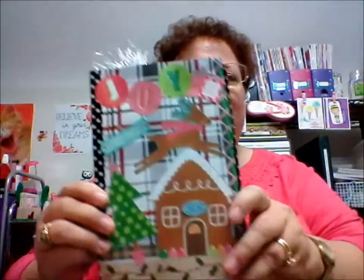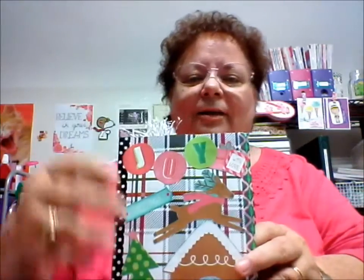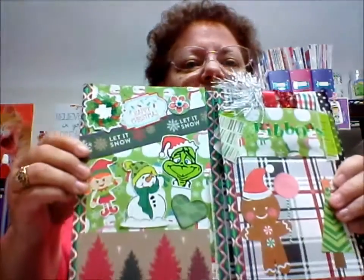I wanted to show you this. I know these are a little harder to show, but this is the front of it — that's so cute. And then the inside, look at how she decorated all this up.